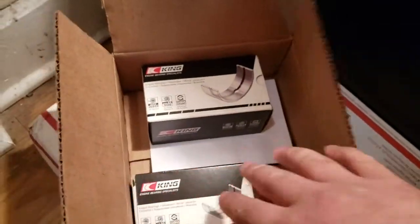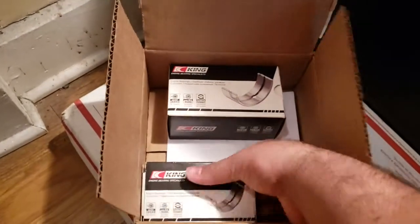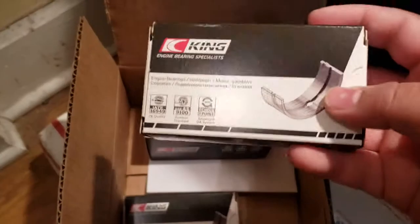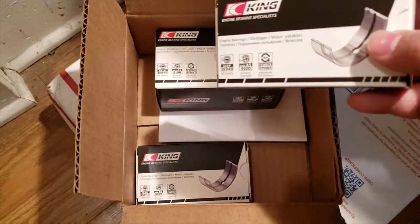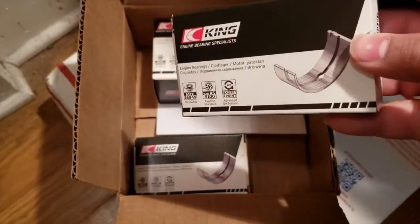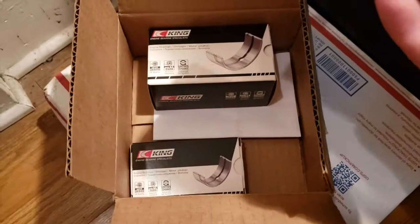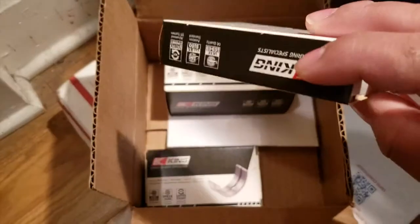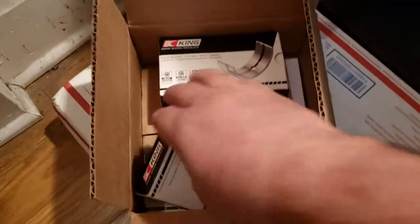I'm not sure how good these King bearings are, but we're going to find out. I bought main bearings and rod bearings, and when I bought the main bearings they sent me rod bearings as well. I didn't know that, so I bought rod bearings separately — but I guess I have 2 sets of rod bearings. So if anything, extra rod bearings.